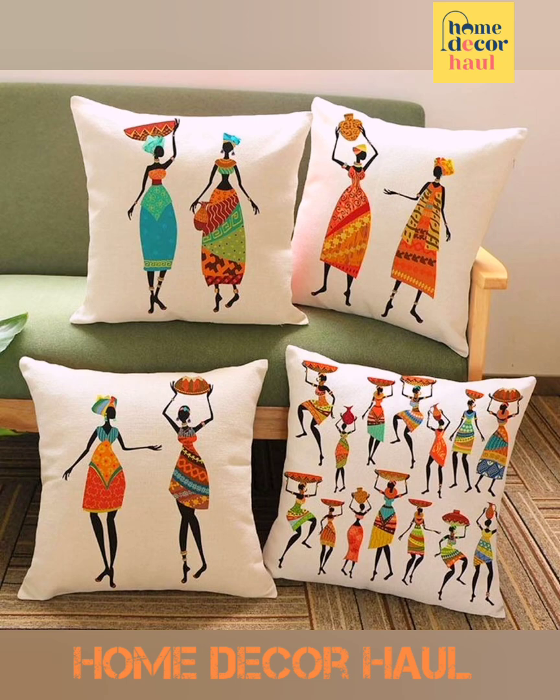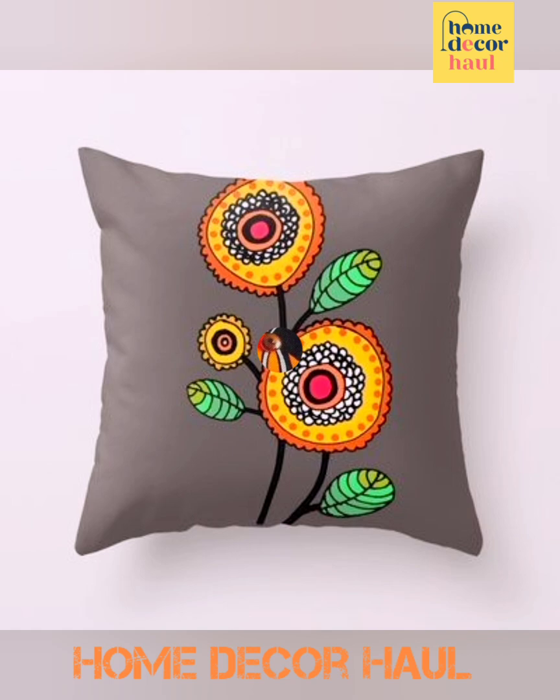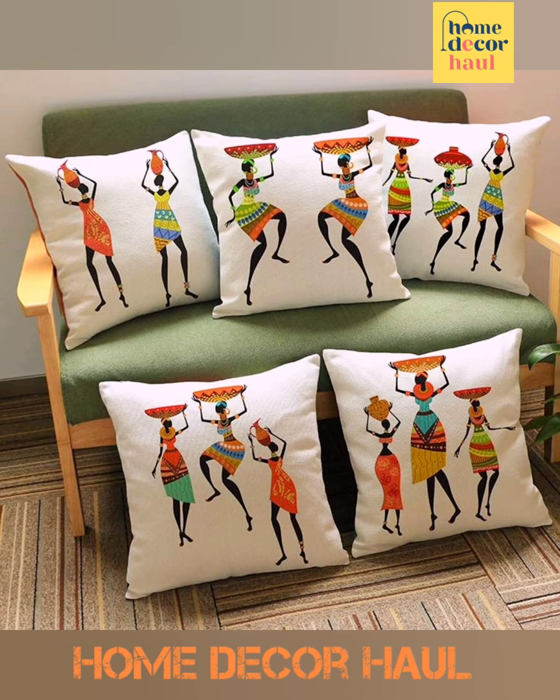Hello viewers, welcome to Home Decor Hall, a dedicated YouTube channel for your dream home requirements. If you have any query, please mention it in the comment section. In this video you shall see hand painted cushion cover designs. For more ideas, please click the 'i' button link above the video screen.